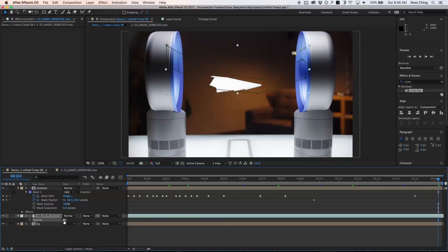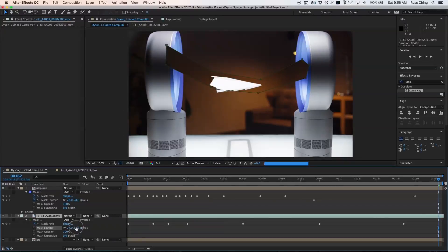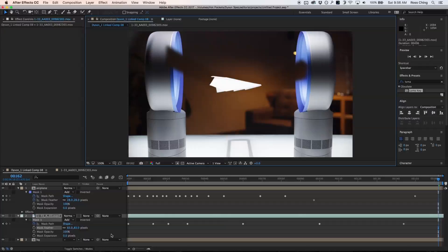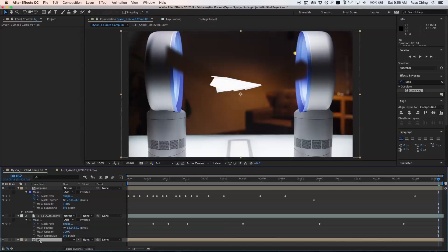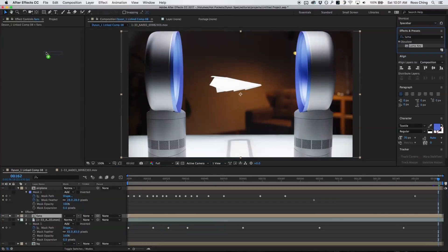Now if I bring my opacity back up, the wires are gone but I have this big block. So if I go to my mask again I can add feathering, which helps it blend a lot better. But you can still see it, so I need to take the fans and put them on top. I'm going to duplicate my background again, call it my fans layer, and bring it on top of my wire layer. With my fans layer soloed I can do another luma key.